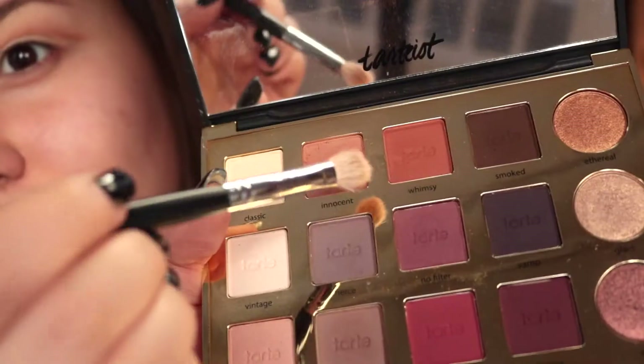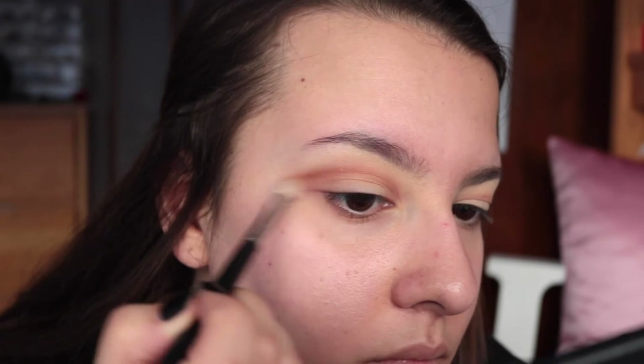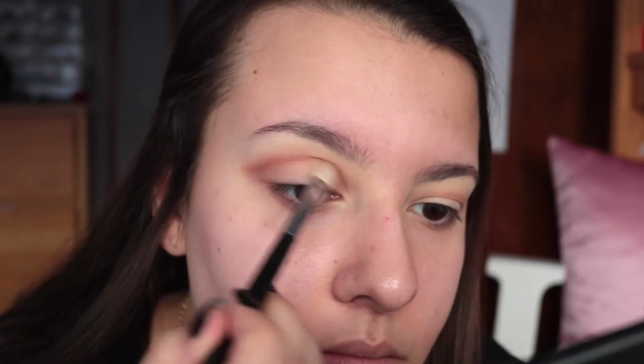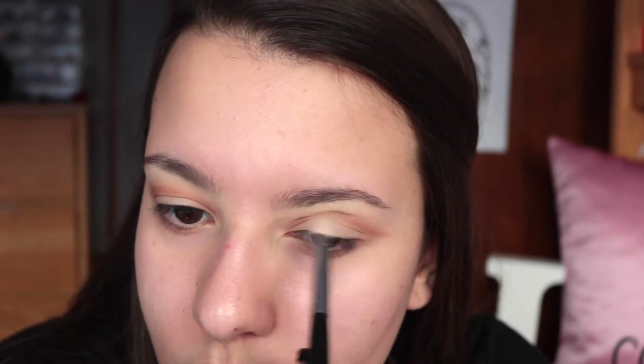My blending brush was clean in that clip, but now I'm going to be actually dipping into the original transition shade that I traced out my crease with, and I'm taking that to make even more of a blended transition look - going on top of that line to blend everything out and make more of a soft gradient effect.